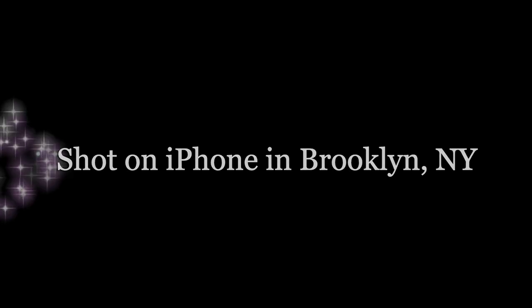Thanks so much for watching and come join us next time on The Modern Maker Workroom.